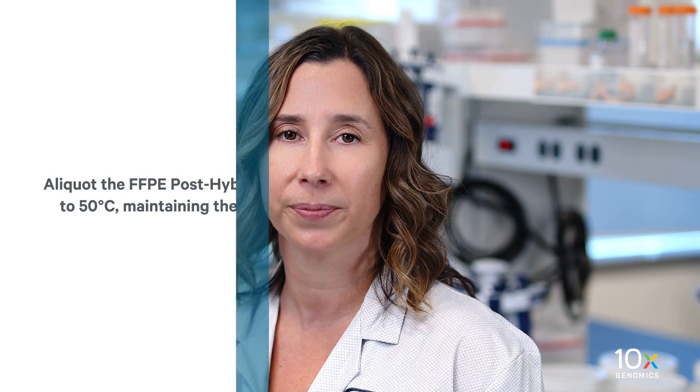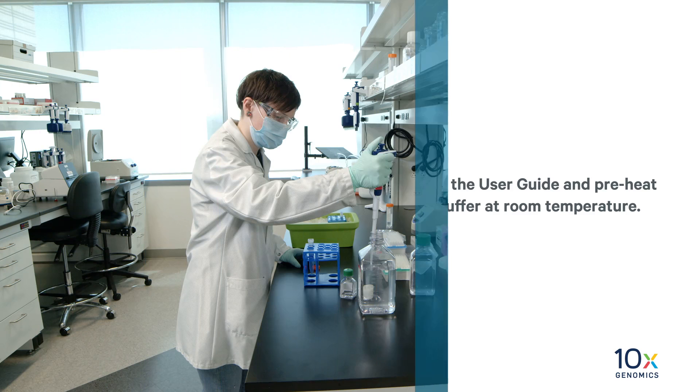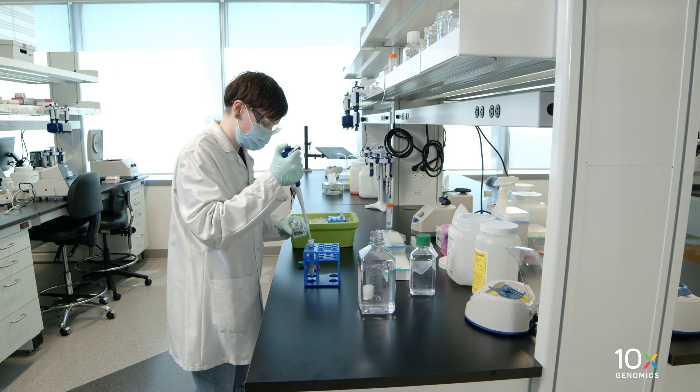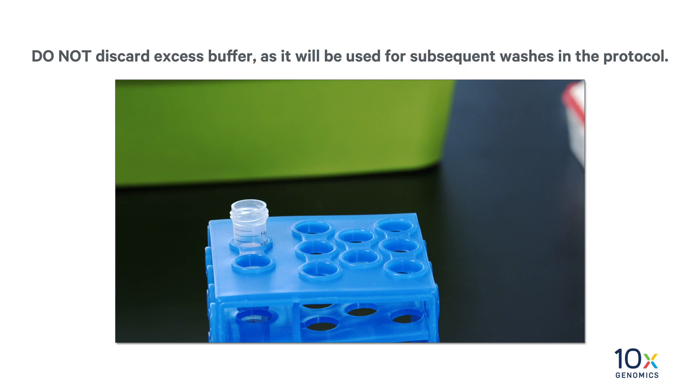First, we will perform the post hybridization wash. Aliquot the FFPE post-hype wash buffer as described in the user guide and preheat to 50 degrees Celsius, maintaining the remaining post-hype wash buffer at room temperature. Prepare 2X SSC buffer by diluting 20X SSC with water. Maintain at room temperature. Do not discard excess buffer as it will be used for subsequent washes in the protocol.